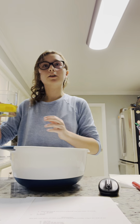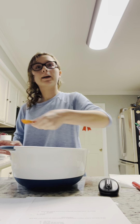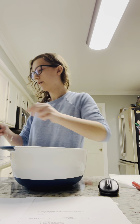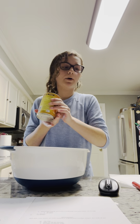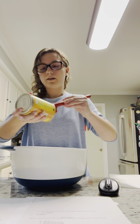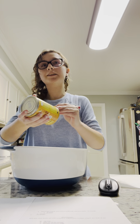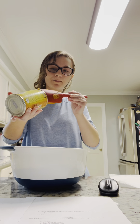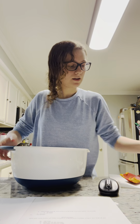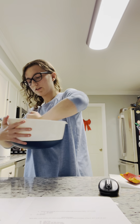Now we're going to add our wet ingredients into this bowl — two eggs, a teaspoon of vanilla extract, a half cup of vegetable oil, and our 15 ounces of canned pumpkin. We'll use a rubber spatula to get as much pumpkin out as possible, since these are pumpkin muffins and you want as much pumpkin as you can get. Then we'll mix it all together.